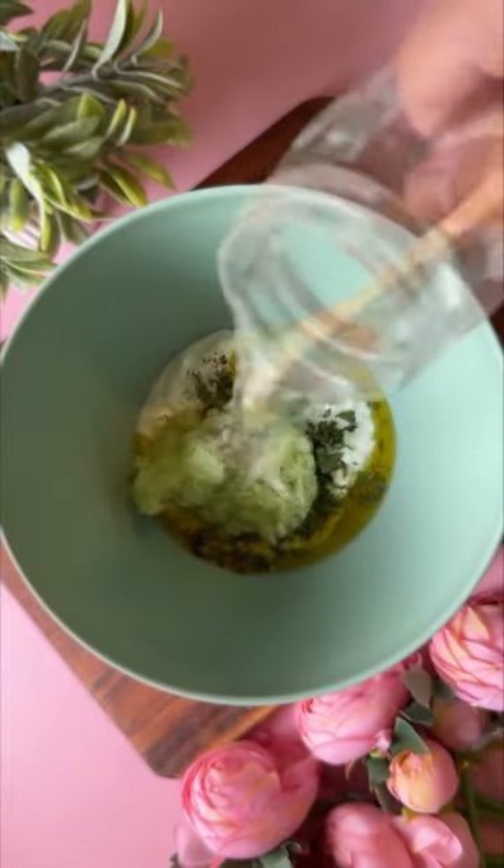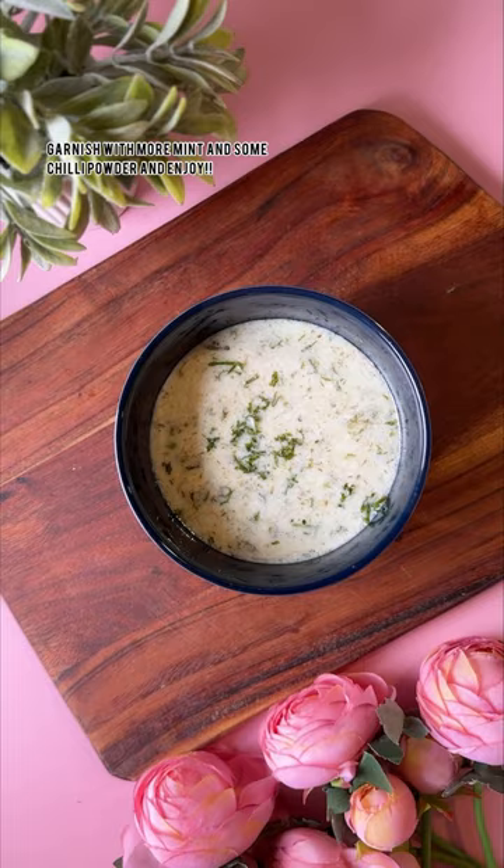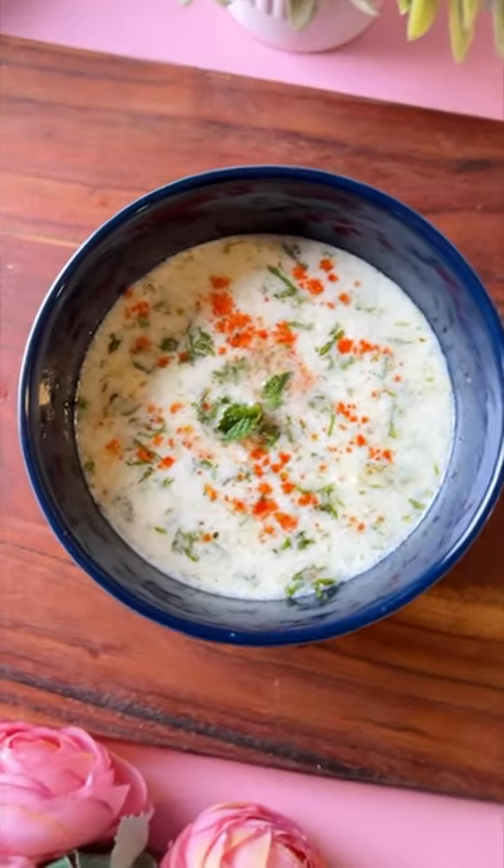Not only is this soup healthy and delicious, the best part is that it's ready in less than 5 minutes and there is absolutely no cooking involved. So go ahead, make this soup for lunch today and let me know how you like this tarator soup.